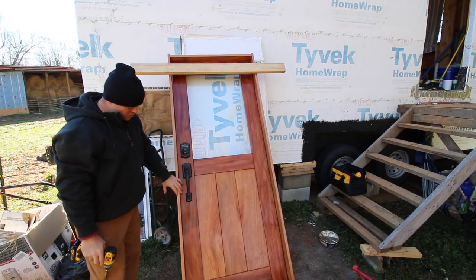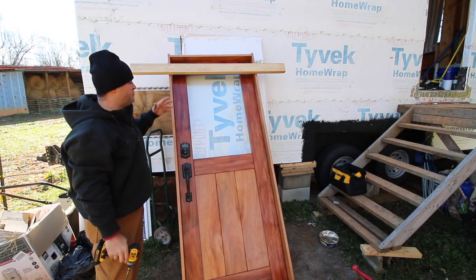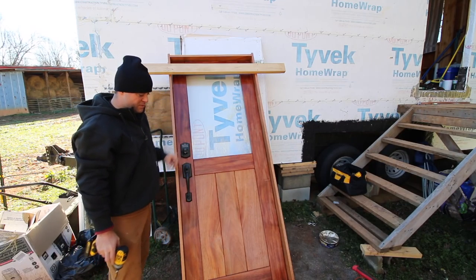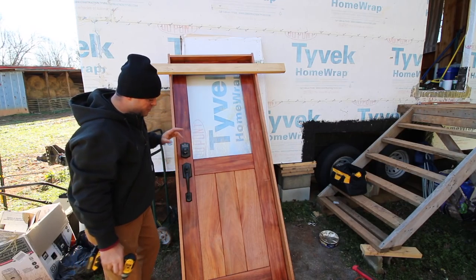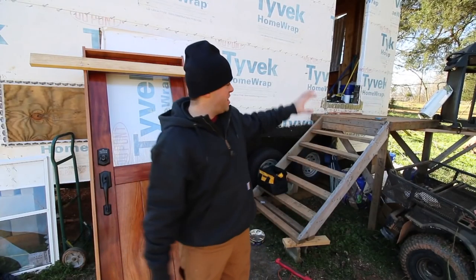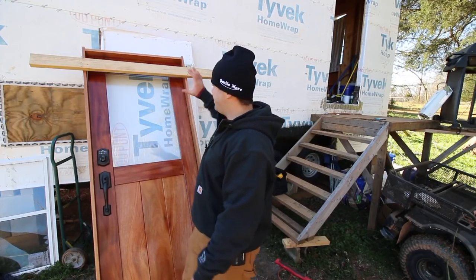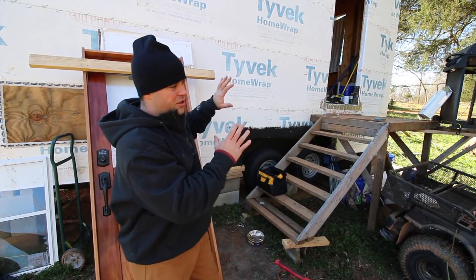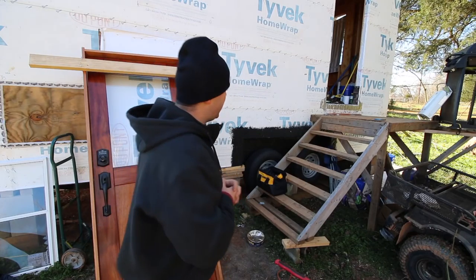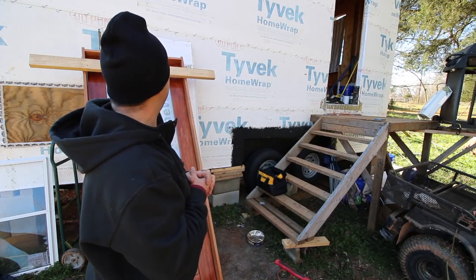Typically when you buy a door it's already going to have the casing on it — brick molding, whatever trim type you want to call it. I'm leaving all that off so I can get all my spacing right. Now since I have my pan done, I'm going to temporarily install it, check it and make sure it fits. I haven't double-checked measurements since the day I started.